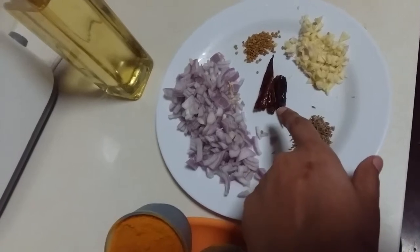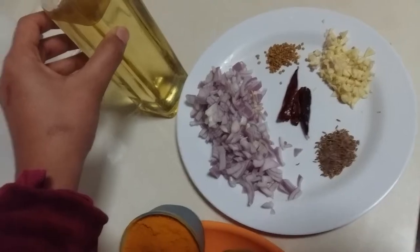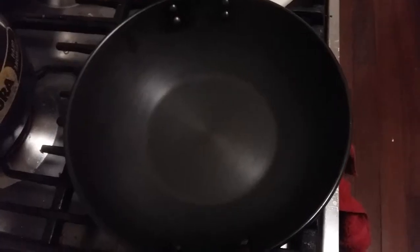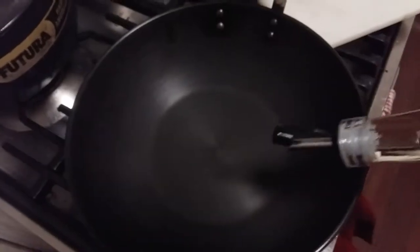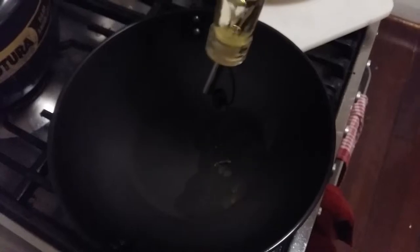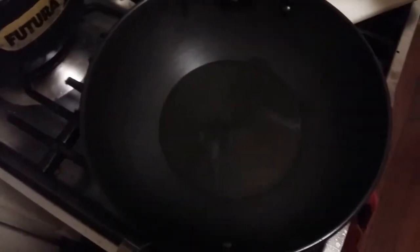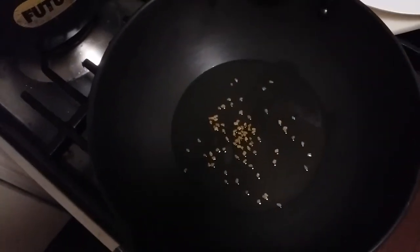We also need two to three dried red chillies, half a teaspoon of fenugreek seeds, and some oil for frying. I've already heated my pan, so now I'll put some oil in the pan. We'll add some fenugreek seeds first because our oil is heated.